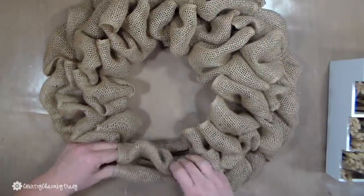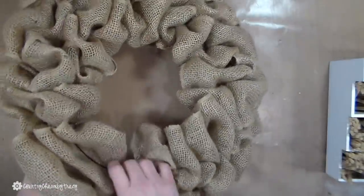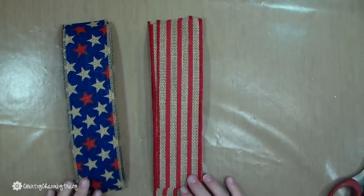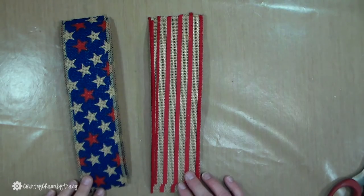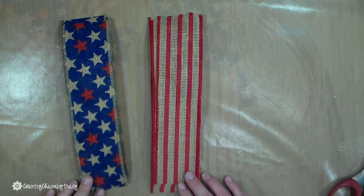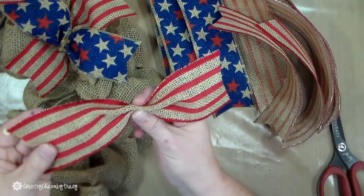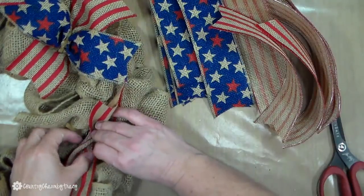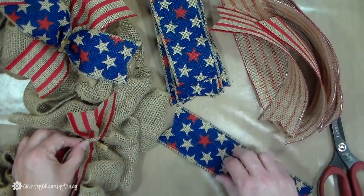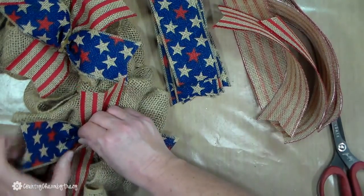When I come to the end of my burlap wreath, I will secure the edges with a chanel stem directly to the wire. I cut my ribbons at 10 inches in length and then I v-cut or dovetail the edges of the ribbons before I put them on the wreath. I use the same sequence — just these two ribbons: this red and burlap stripe and the blue with the burlap stars, putting them on in different orientations.